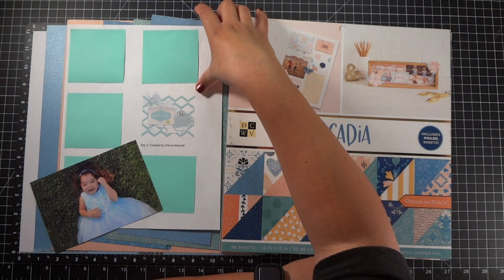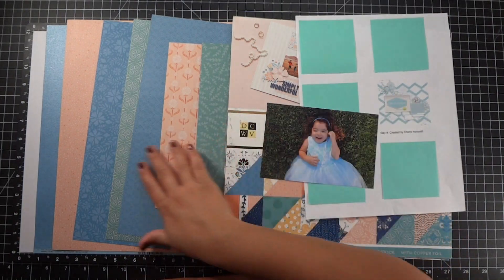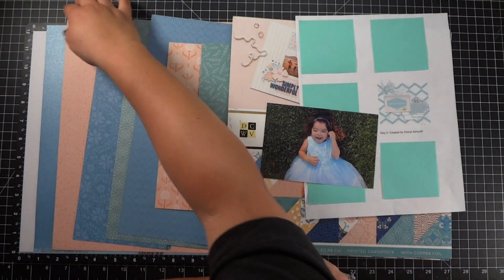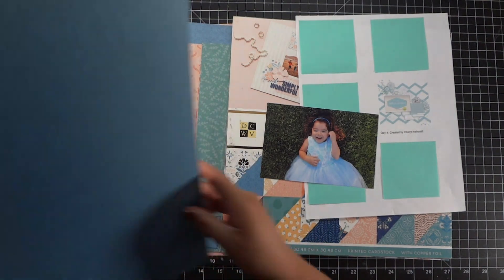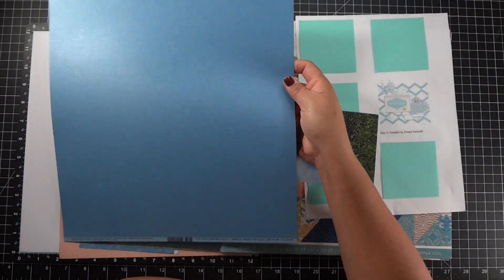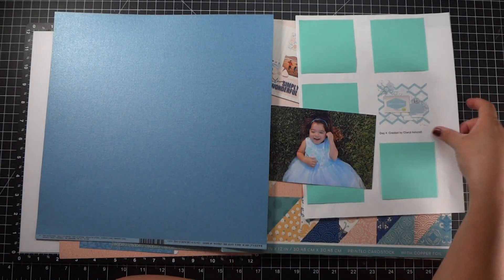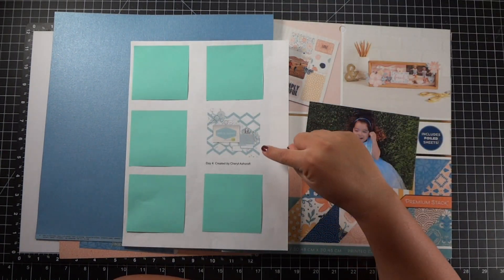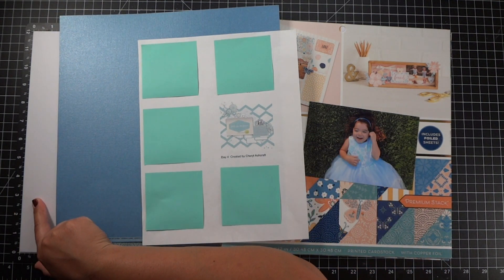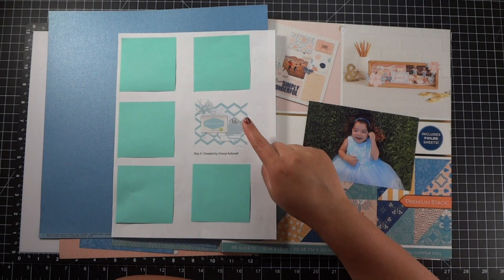Because of that, I'm going to use the same collection — I am going to use Arcadia. I did pull the scraps from the last layout that I did with this collection, so they are right here. With the exception of this blue one on the side, this one is a basil paper and it has a shimmer gloss to it — a little bit of texture and then some shimmer. I was thinking it would be a good cardstock to do the zigzags with. I am going to use a white cardstock as my base and just bring in the colors from the Arcadia collection onto the layout.